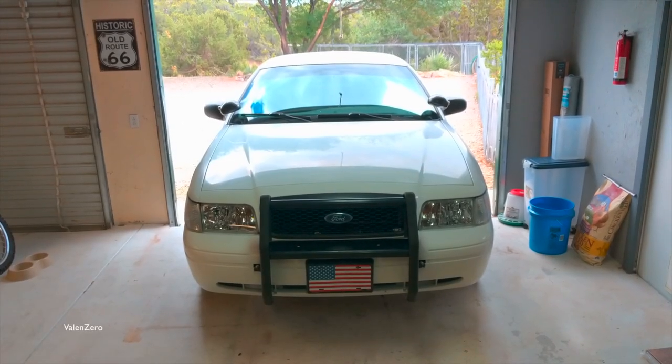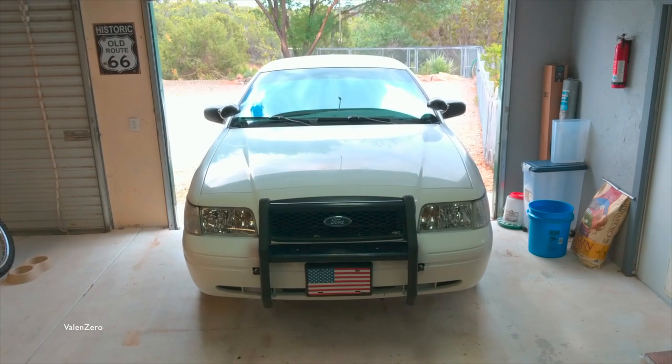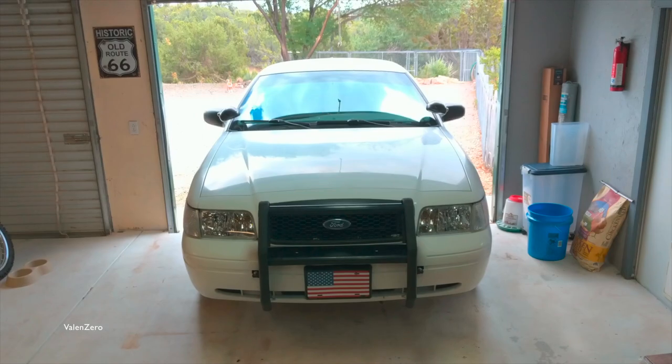Hey guys, welcome to my channel. Today we're going to go ahead and replace the side marker lamps on my 06 Crown Victoria, and I'm going to switch the bulbs from incandescent to LED.